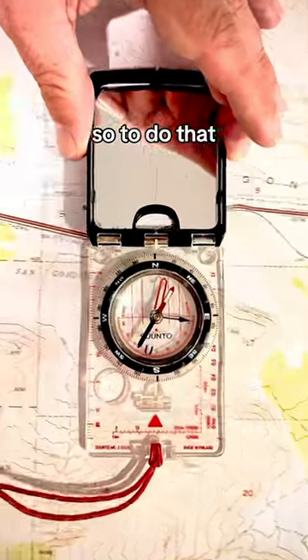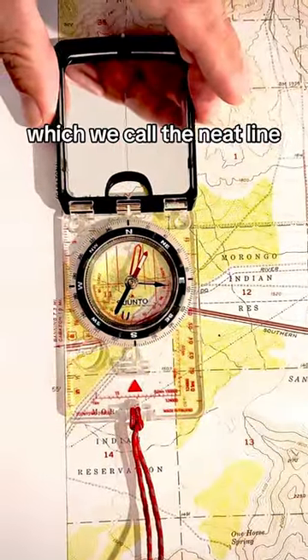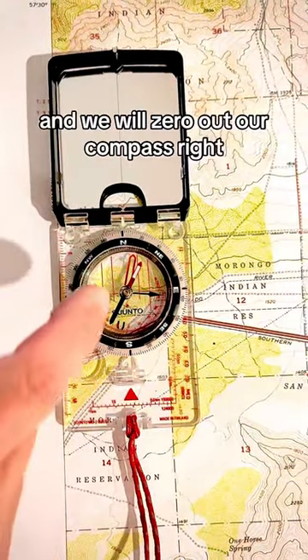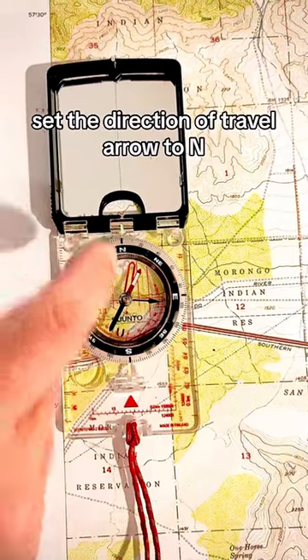To do that, I will move my compass here and slide it over to the edge, which we call the neat line — that's the border of the map. Then we will zero out our compass and set the direction of travel arrow to N.